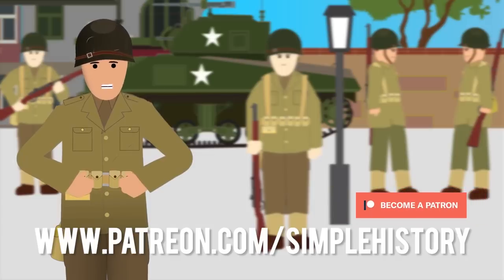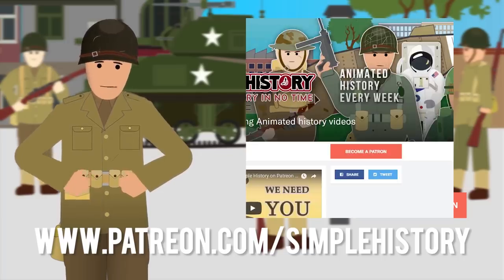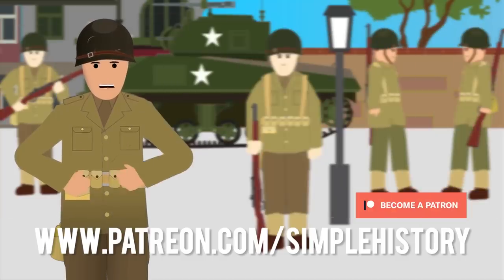Hey Simple History fans, thanks for watching. If you're looking for a way to support the channel and help us create more epic content, consider checking out our Patreon page. You can see upcoming episodes before anyone else and continue to feed your hunger for history. Thank you for being part of this amazing community.